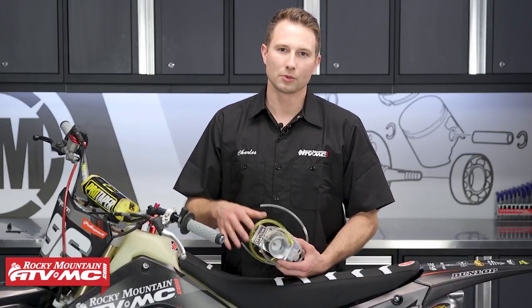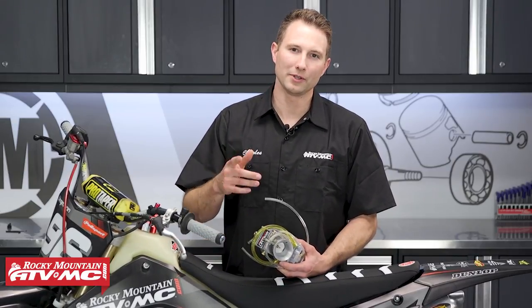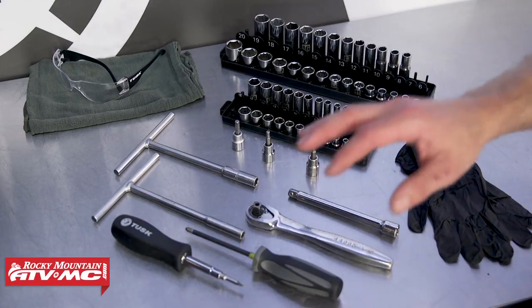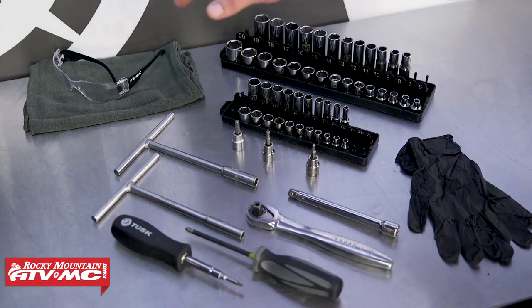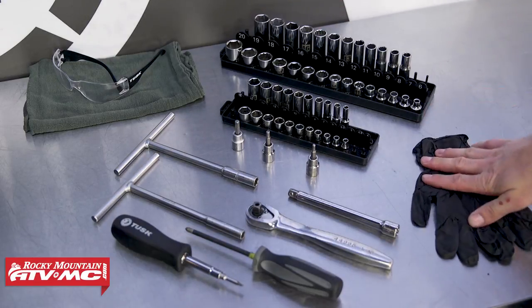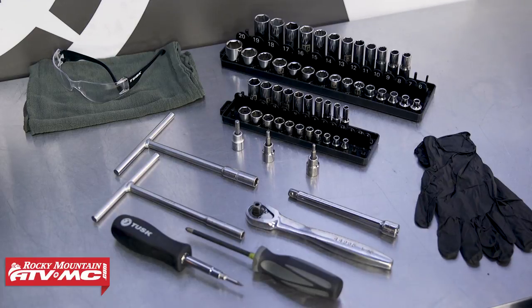If you can remove your carburetor, then you can install one of these. To do this job we really just need some basic hand tools: some sockets, screwdrivers, a rag, safety glasses, and since we're dealing with gas, we do have rubber gloves. And since this procedure is similar to replacing your stock carburetor, we'll also be using the OEM service manual for more information, proper procedures, and specs.